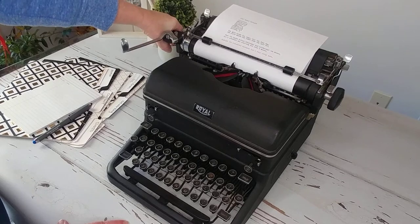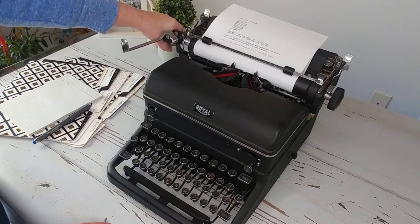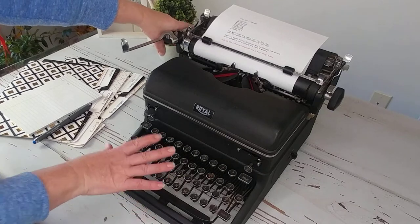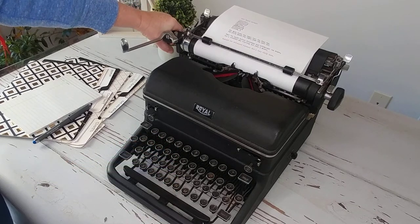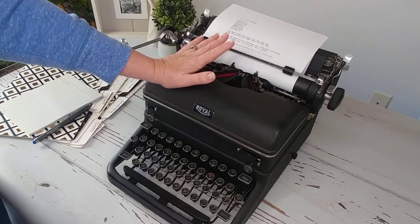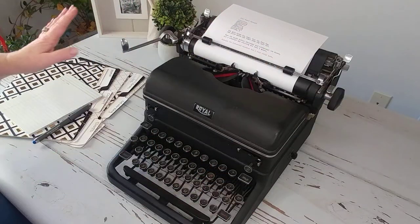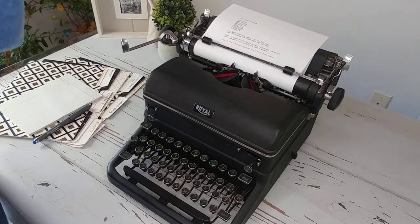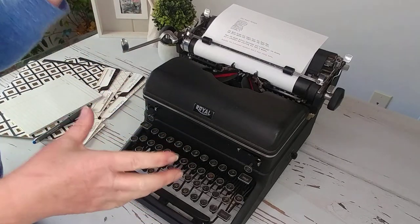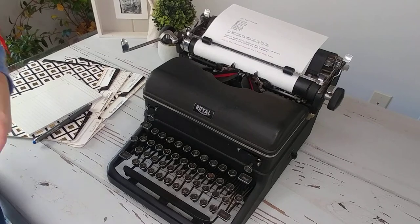If you want to see more about this particular typewriter, please visit the link in the comments below. Also visit our Etsy shop to see what we have available. If you have one of these, we'd love to know about it — do you use yours for decoration or do you actually type on it? We'd love to see pictures as well. People use these uprights for weddings and decor, putting flowers around them. When people think of vintage typewriters, it's usually this black upright. It's functional and great for writing projects — thank you for watching, have a great day!